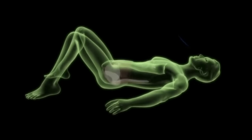Core stability exercise one: lie on your back, knees bent, soles of feet flat on the floor. On an exhalation, tense your pelvic floor muscles, gently drawing upwards. Draw your transverse abdominis muscle in towards the spine using only 10% effort. Hold for 10 seconds whilst breathing normally, then release and relax. Repeat 10 times.